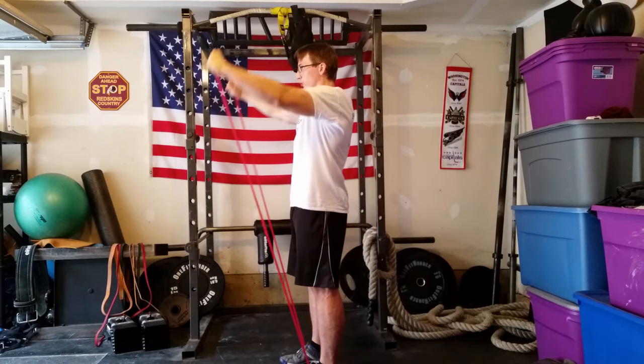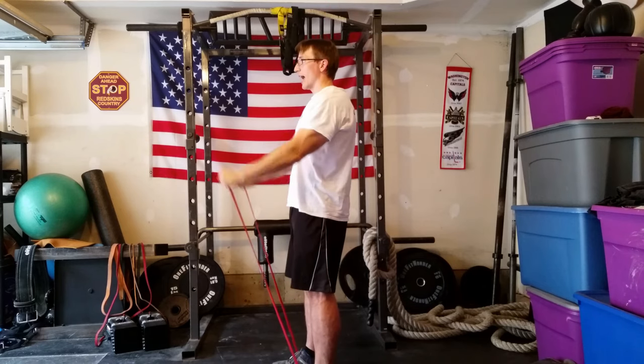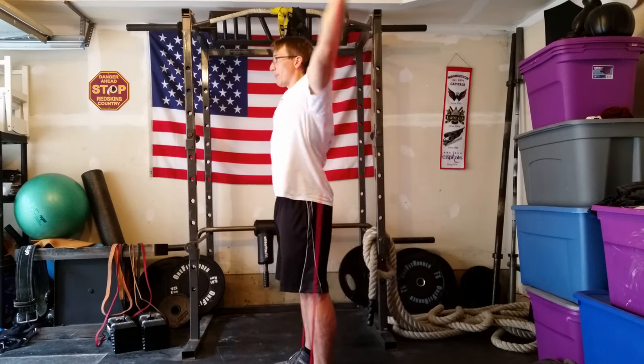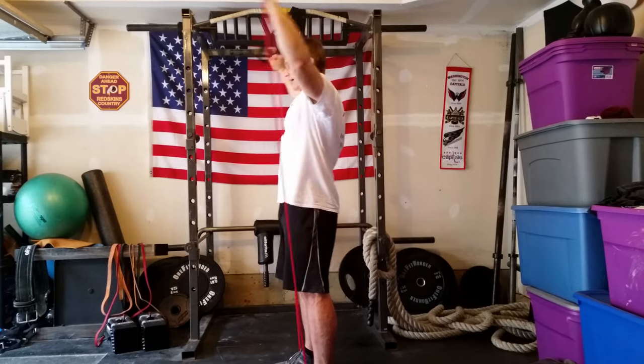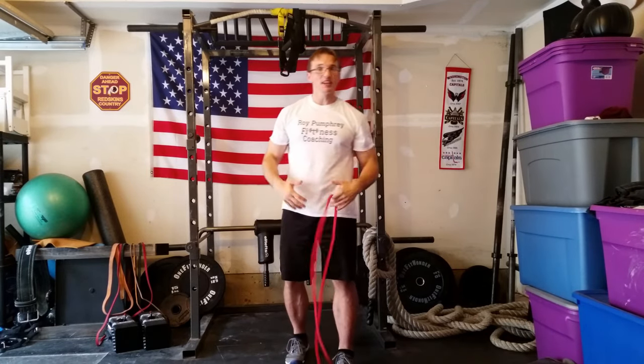Open the box, close the box down. Never overreach with the band, never pop back, and never unload at the bottom. Do just a set of 15 to 20 maybe — more if you can handle it — they will fry your shoulders.